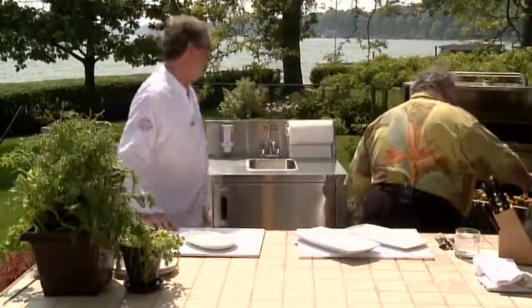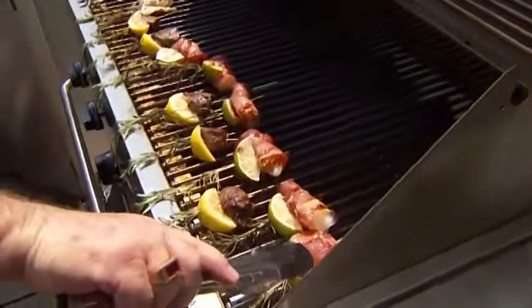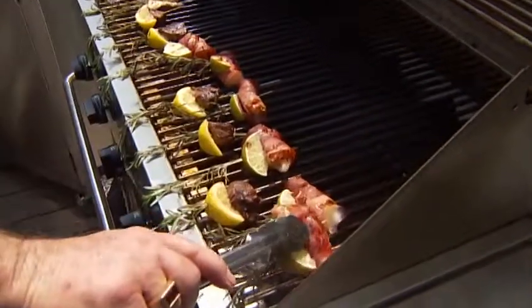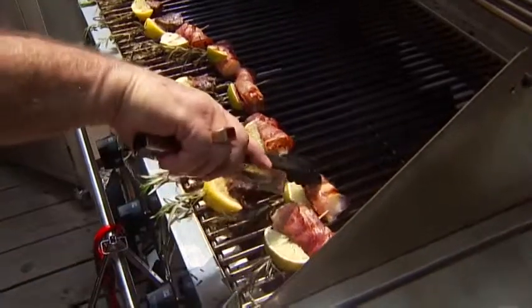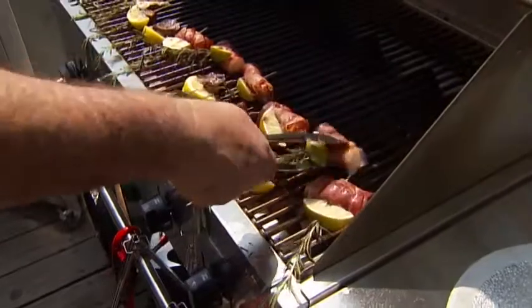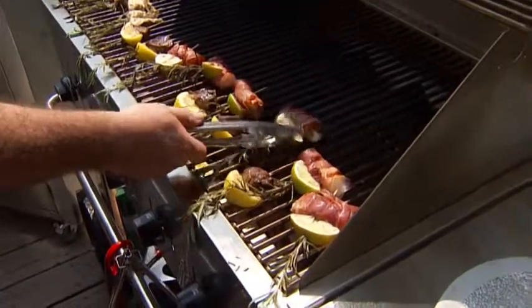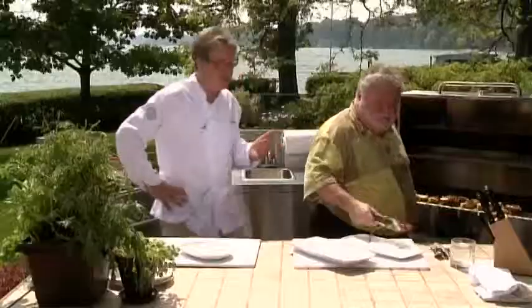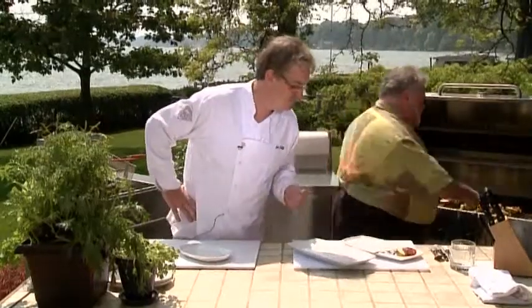These have been on, I'd say, seven or eight minutes - about three and a half minutes a side. You can tell they're done. You see the juice coming out of that? Wonderful. It's perfect. That scallop's done. Because if they're too dry, that's right, they're awful. Actually, they kind of steam a little bit in that prosciutto. The prosciutto looks wonderful. Doesn't it look good? It does look good.